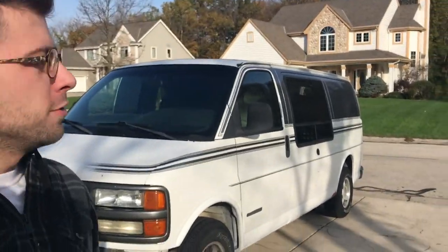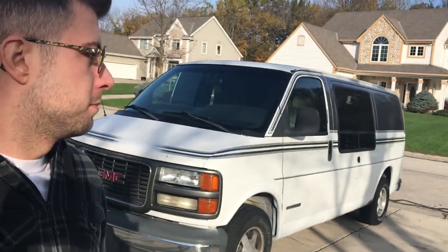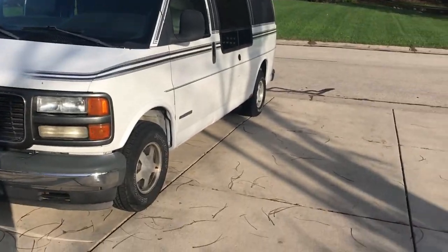I have not posted a video in a long time, but I did acquire a new van. This is a 2002 GMC Savana — same thing as a Chevy Express basically. It is a little bit of a conversion van, but it had a unique interior which really interested me.